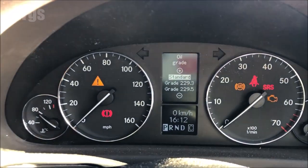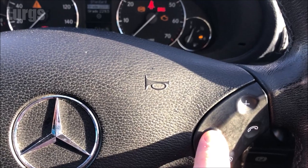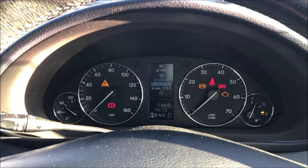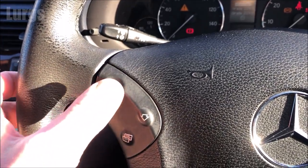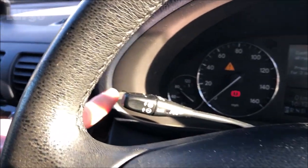Once you've found the service reminder, push this button once. It then asks you what oil grade you're going to be putting in the car. You can use the plus and minus arrows to select which one you're going to be using. Once you're happy with your selection, press the up arrow to select.